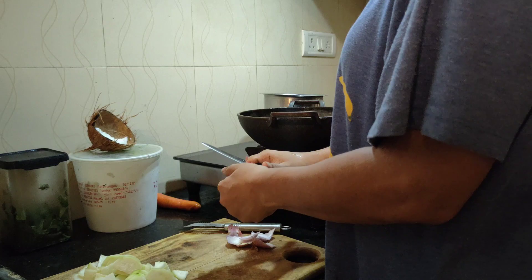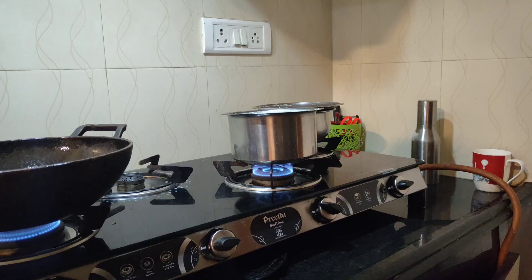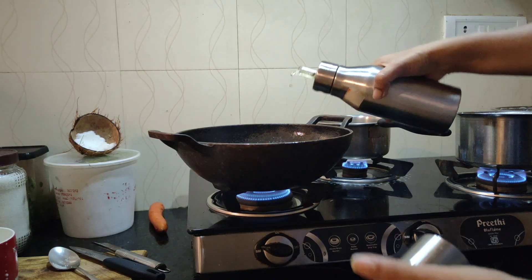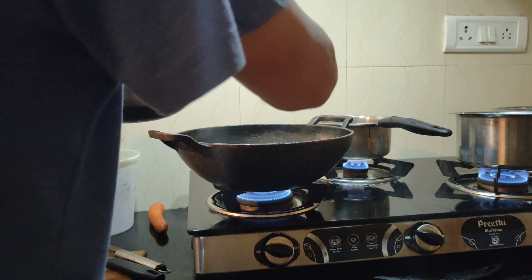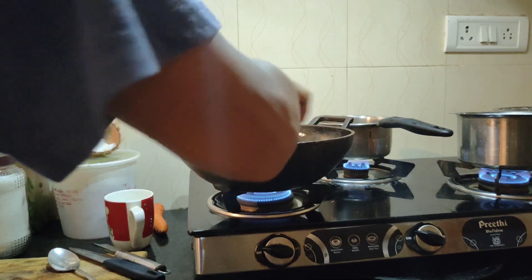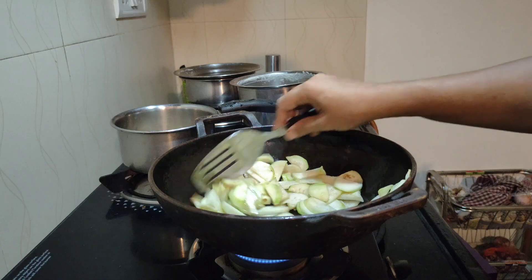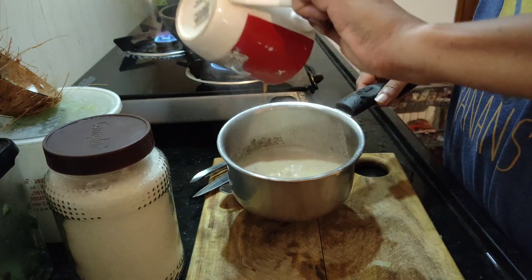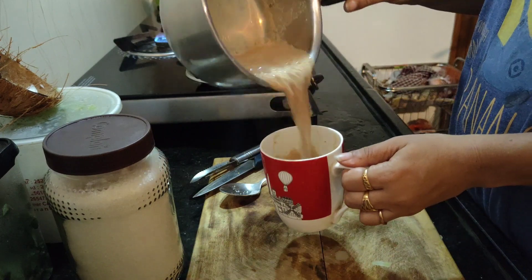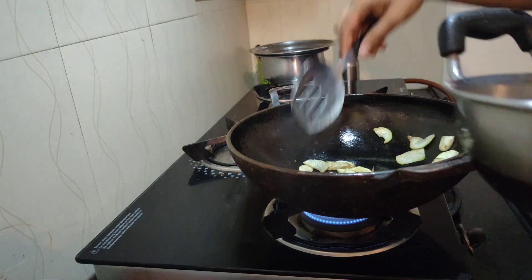Meanwhile I peeled the onion and cut it into the same thin slices as the tinde. I also kept tea for my father-in-law and coffee for my husband. Now the kadai is properly heated, so I added a bit of oil and then added the tinde slices to fry them a bit — until they turn a little translucent. It's not deep frying, just a bit of frying and heating in the oil. The coffee for my husband is ready; he likes it frothy, the way I learned after coming down south, and that's how I do it now.